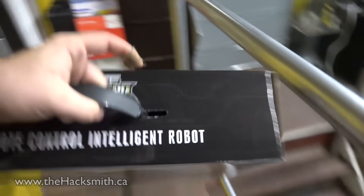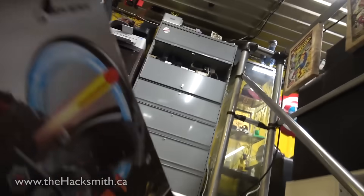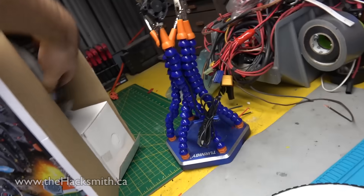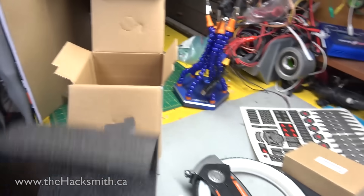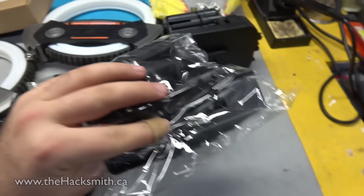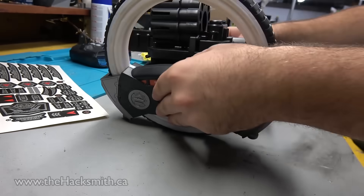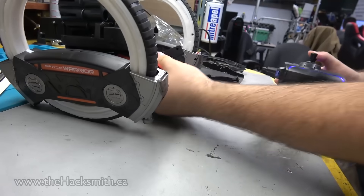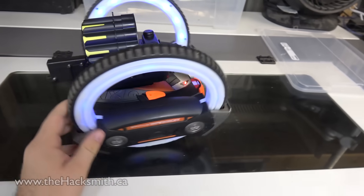We're just going to disassemble it and we'll get going from there. Taking it apart up here, not downstairs. Alright, so let's unbox this thing — instruction manual, this is our guy, and some shell-type thing. Now we're going to put it together. There we go, that's back. We got this whole thing together. We've got to shoot some people with it before we start disassembling it.